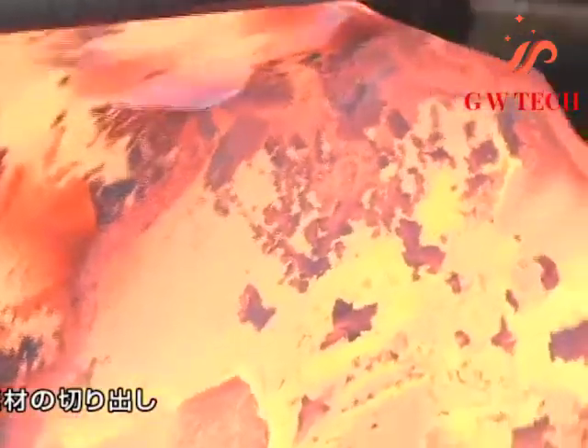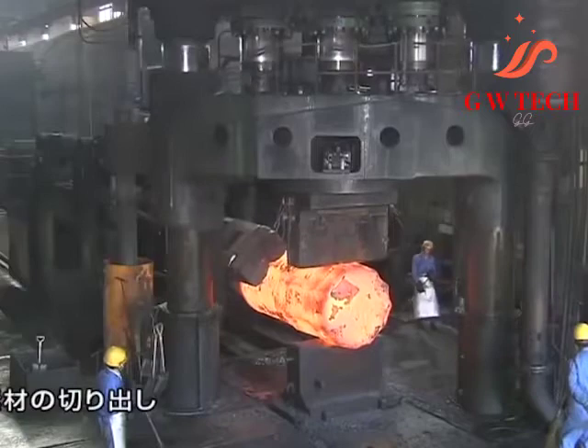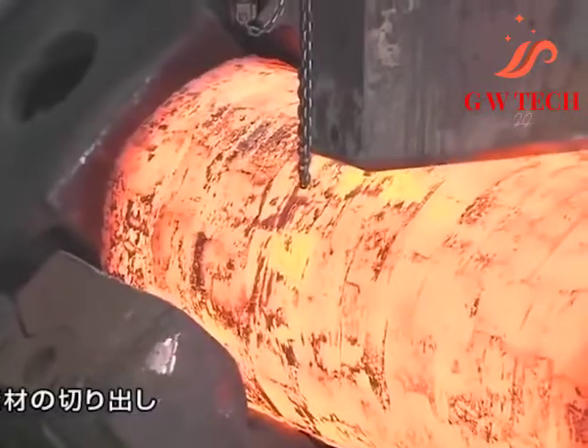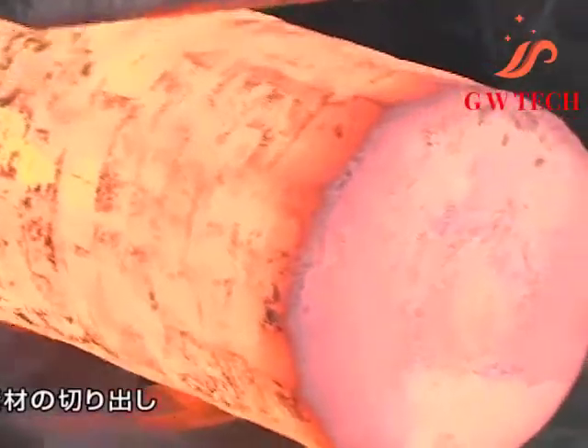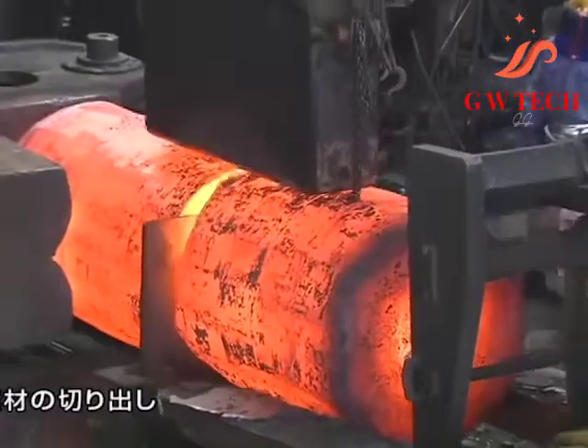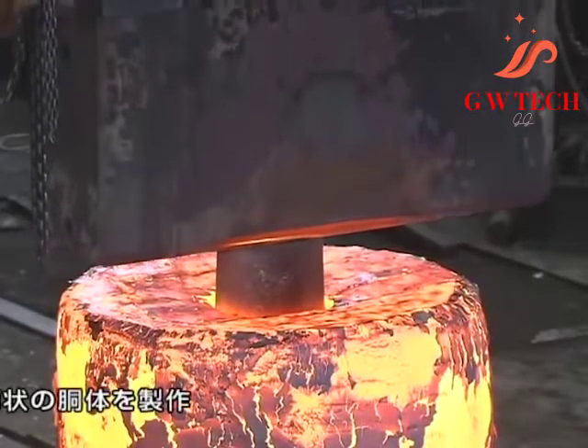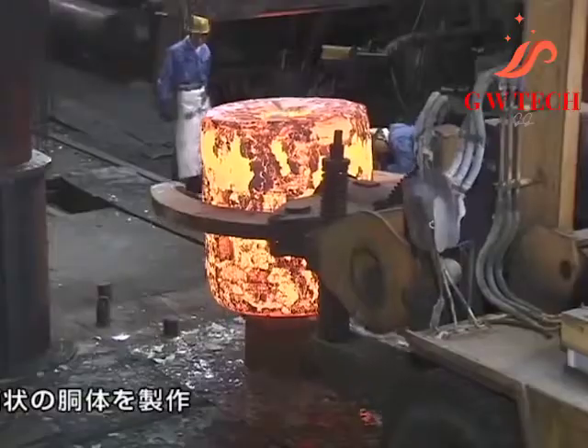Open die forging: forging is the process of shaping metal through the application of force. Open die forging is also known as smith forging. In open die forging, a hammer strikes and deforms the workpiece, which is placed on a stationary anvil.